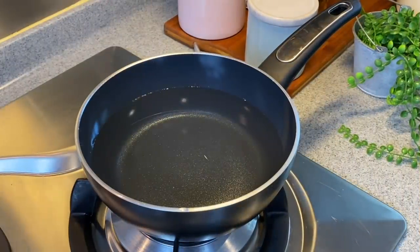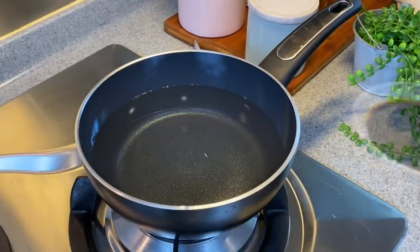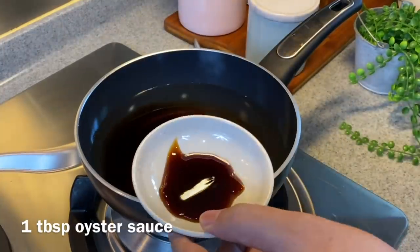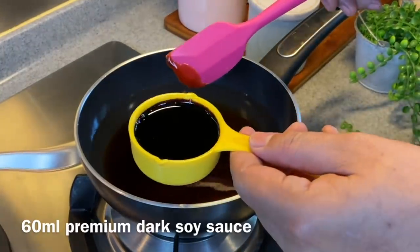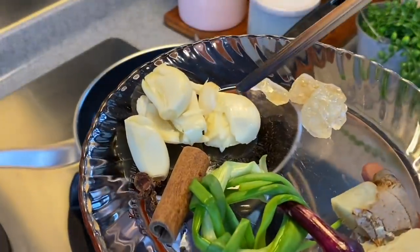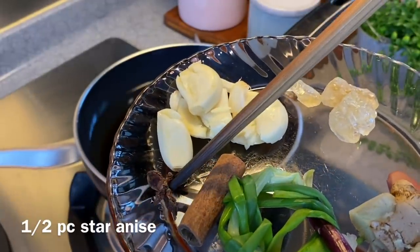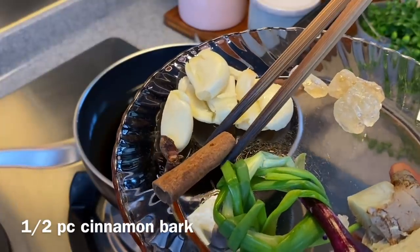We are now going to prepare the sauce for the chicken. I've placed 800 ml of water in this small pot. Add in 2 tbsp of light soy sauce, 1 tbsp of oyster sauce, 60 ml of dark soy sauce. Add in also 4 cloves of garlic smashed up, and half a piece of star anise.